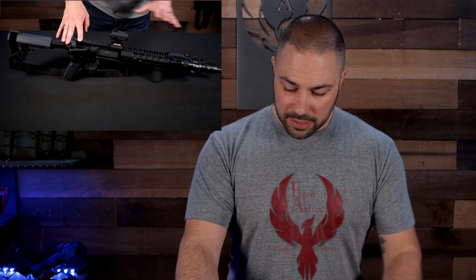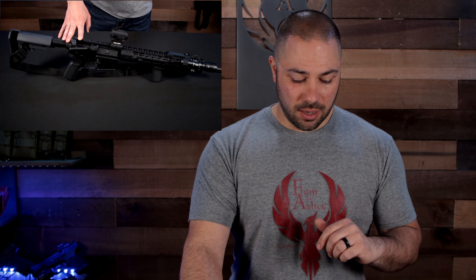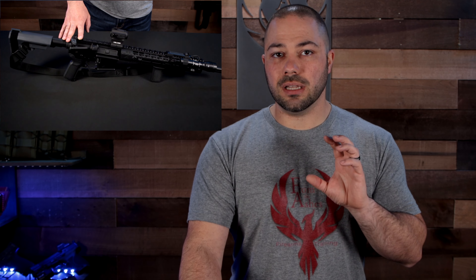I do have a muzzle device that can accept a suppressor, but I don't have a suppressor on my firearm for home defense. This is a controversial topic. Some people say you need one to protect your family's ears — I don't disagree — but I actually want that loud bang: number one, to scare off anybody else in or around your home, because a lot of times bad guys are not by themselves.